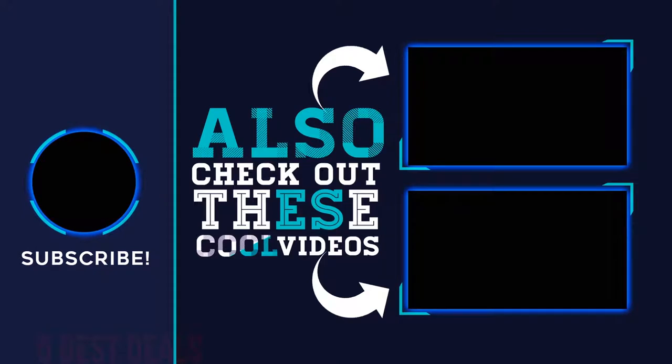Thank you for watching this video. Hope you found it helpful. Please remember to leave a like and subscribe to my channel. If you have any questions, you can leave a comment below.